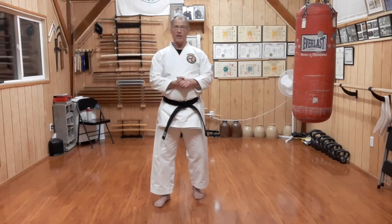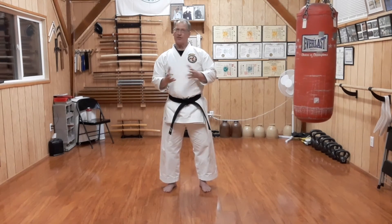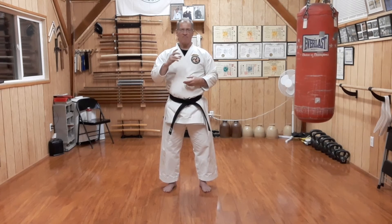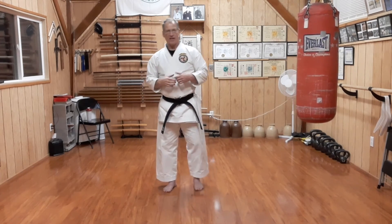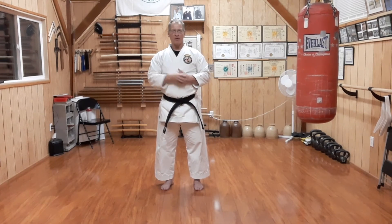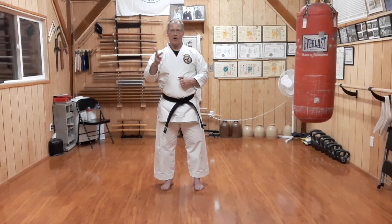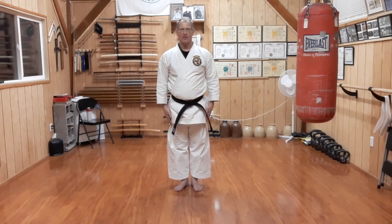Sedokan Yakusoku number three, the way I teach it in my dojo. If it's different, if you have different opinions on it, feel free to comment — I've probably seen all the variations. Do it the way your teacher tells you to and you'll probably be doing okay. Like, share, subscribe, and until next Saturday, as always, keep practicing.